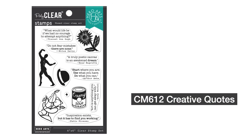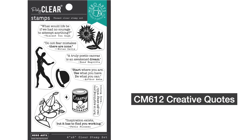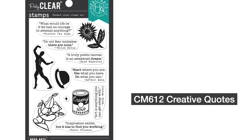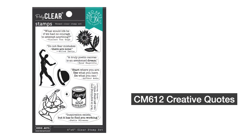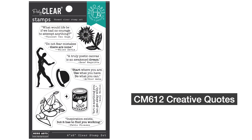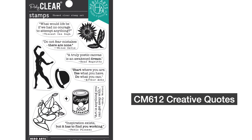Next up is Creative Quotes. This set features quotes from legends of art, museum, and sport, as well as icons of the artist's most beloved pieces. Use this set for inspired crafting and send an artistic paper hug to all your art-loving friends and family.